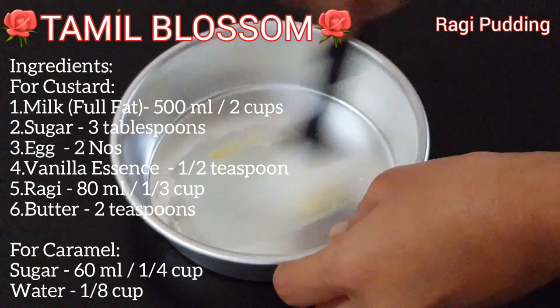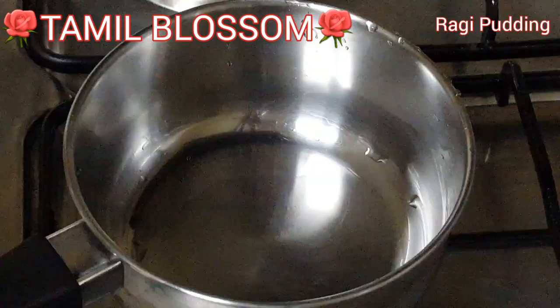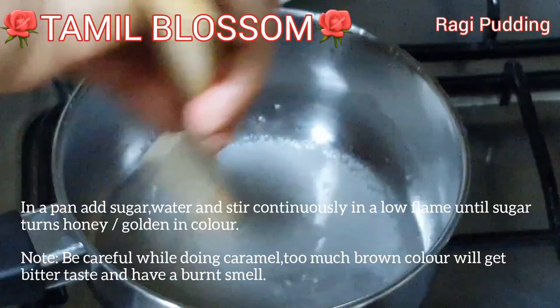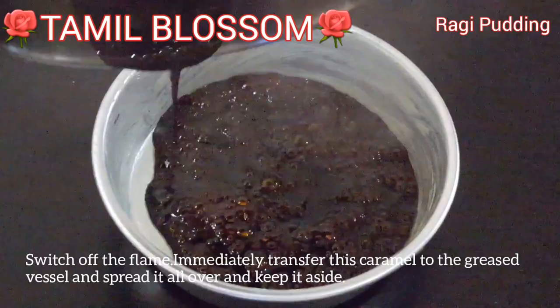When you are making a raw pudding, you will need to caramelize the pudding. Add caramel to the caramel.